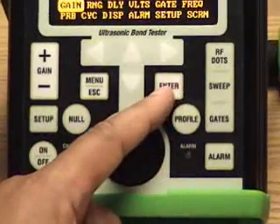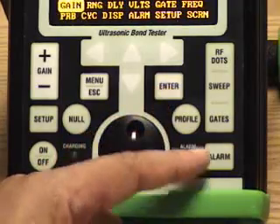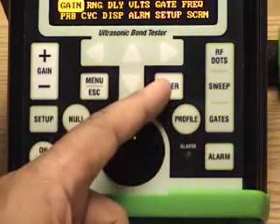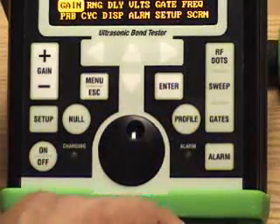The Enter button is used any time that input you put in on the screen needs to be confirmed, whether it's range, gain, setting up the gauge, or frequency. Once those are set, you hit Enter and it'll set those values.